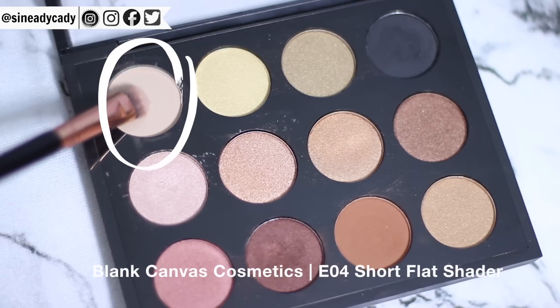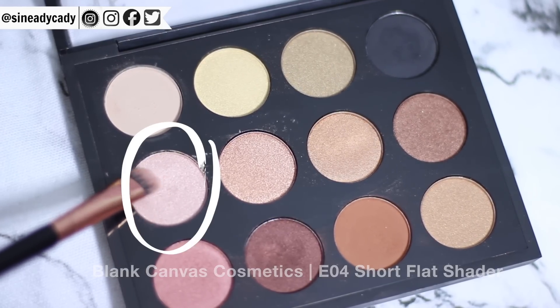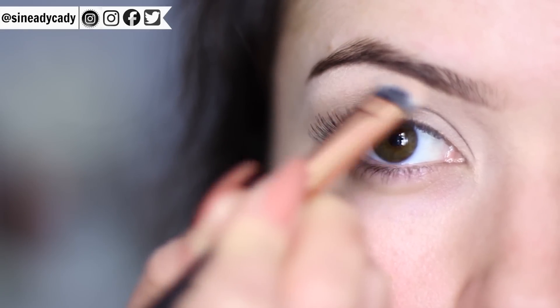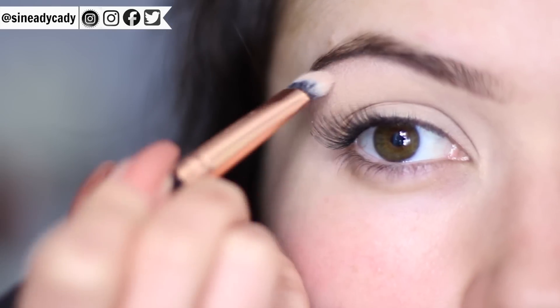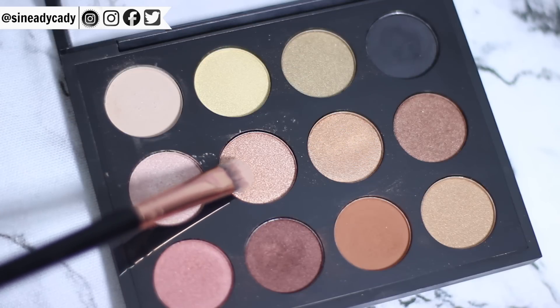Taking that flat brush from earlier, which is the E04, we're going to apply a mixture of the base shade and a little bit of the pink highlighter right underneath the brows. The reason I went for the pink highlighter is because this look is going to be slightly more pink-toned, but if you're going for that golden look, choose the golden highlighter instead.